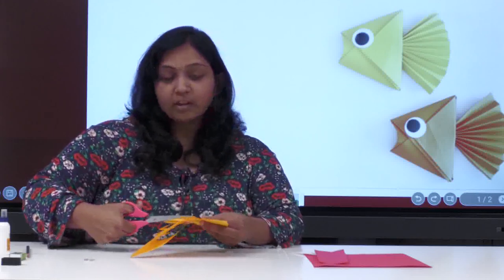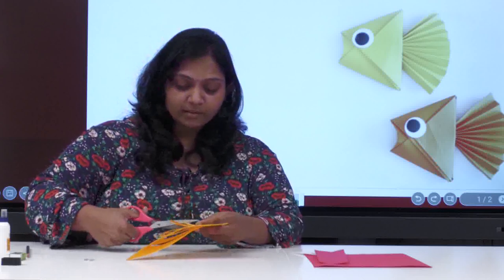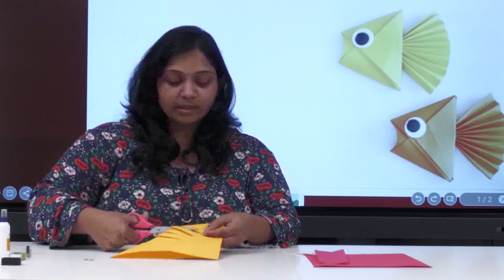You would have seen springs — it will just look like a spring once it is done. Be careful when you are doing this cut so that it stops exactly on the crease line. Just remember that.